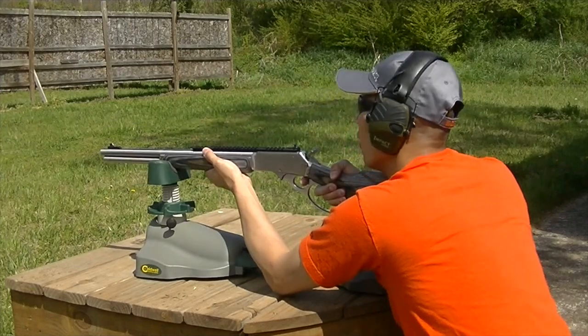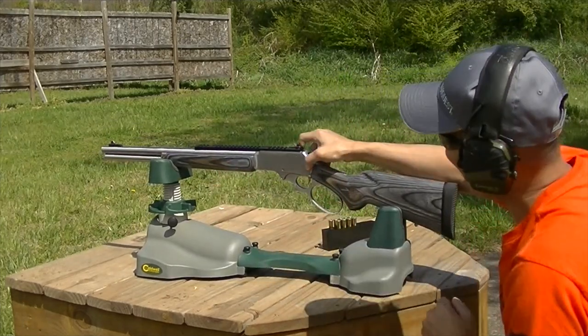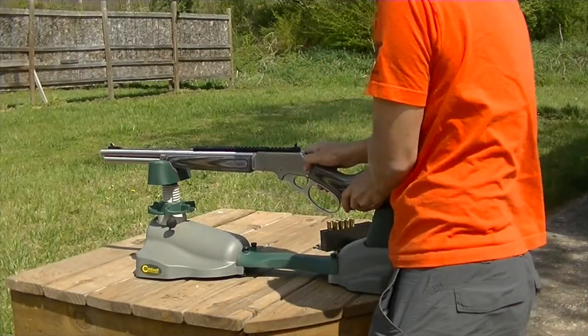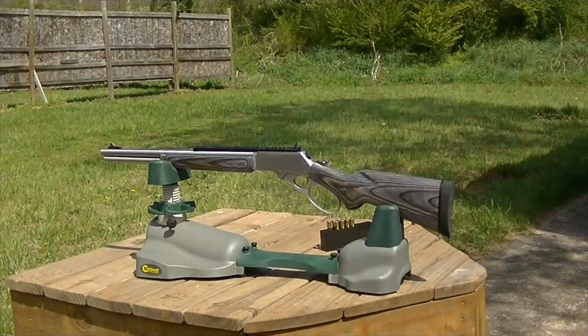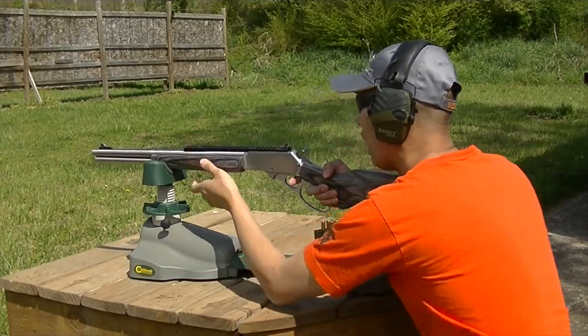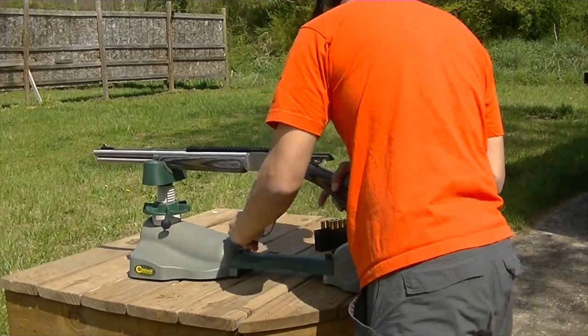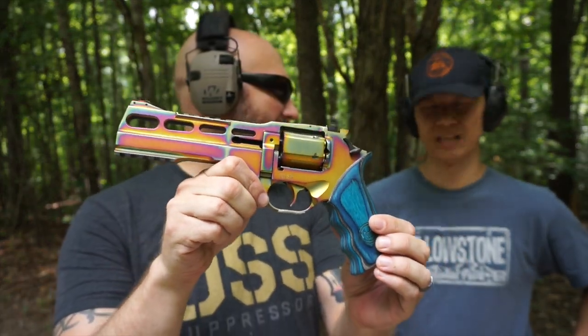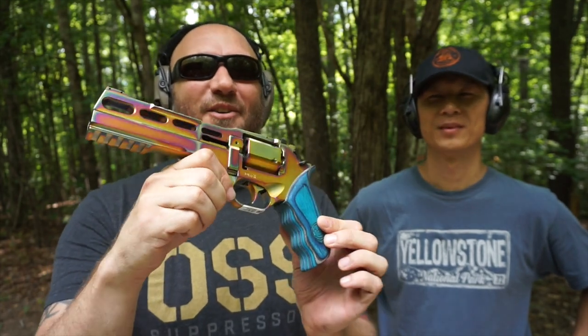Y'all remember Caucasian and how he dominated the 45-70? Don't be a girl. A lot of you gave him a hard time, and I'm just telling you right now, this is not going to help your cause. Caucasian has bought the double rainbow Chiappa Rhino Nebula, so we're going to shoot it a little bit today.